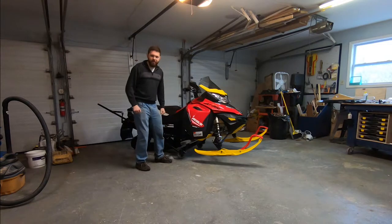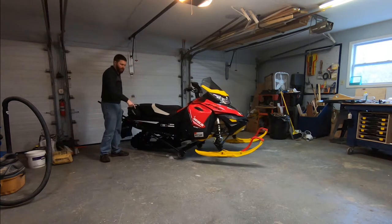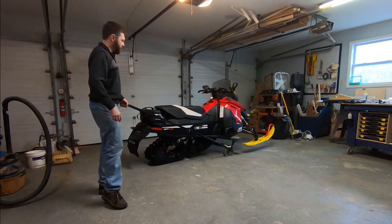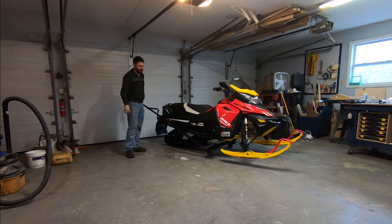Hey guys, I'm Ryan from Breaking Trail. I'm doing a quick review of the Easy Move Snowmobile Dolly. I've had this thing for a couple years now and it's awesome — one of the best investments I've made in my snowmobiling time.